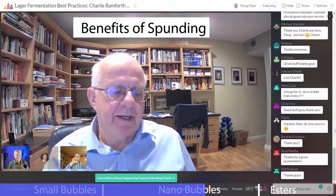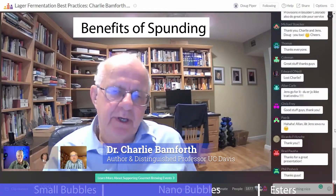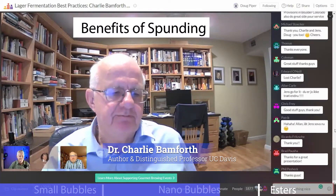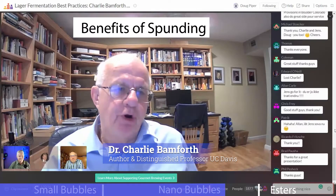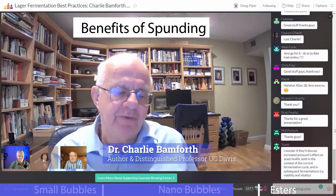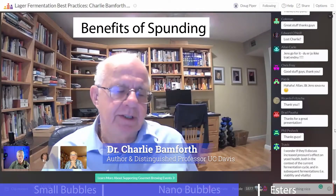People often ask me why the foam is better and why the bubbles are nicer in certain types of products. I have written about the physics of foaming and the factors that influence the size of bubbles when they're produced. Certainly, if you pour a beer into nucleating glasses, the smaller the size of the nucleation pore — the scratch — the smaller the bubble is going to be. It's like a bottle-conditioned beer.